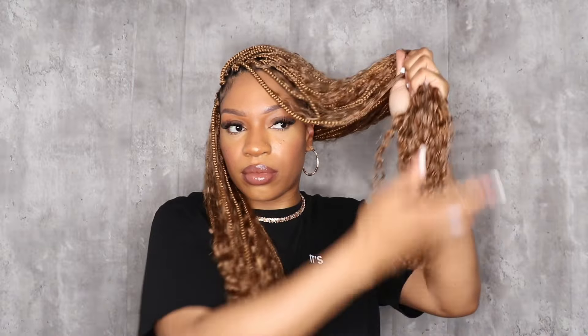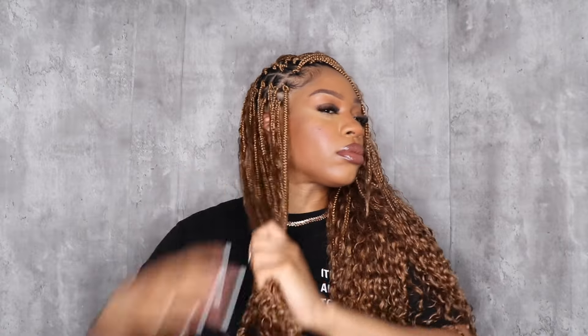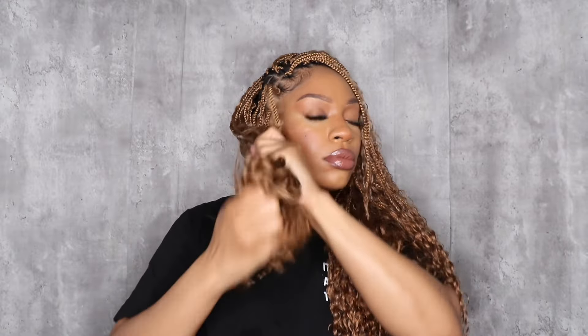The good thing about these braids is you can reuse them — I love the idea of reusing these. If you want to take it out and try something else or do another hairstyle, when you're ready to come back to these it's nothing to do that, because they're pre-looped. You just unloop the entire hairstyle, wash them, and check them out. All the links will be down below. Big thank you to Eayon Hair for sponsoring today's video — I'll see you beauties in the next one, bye!